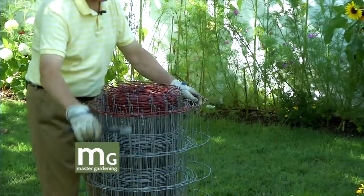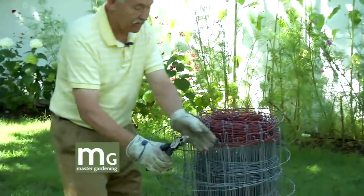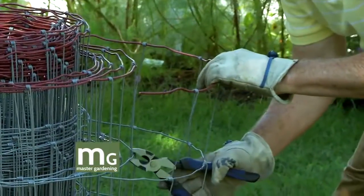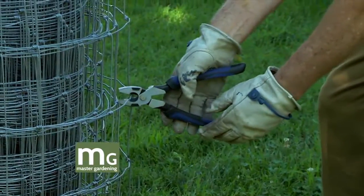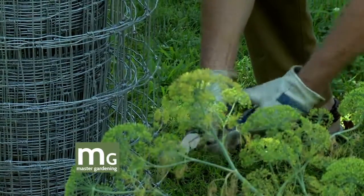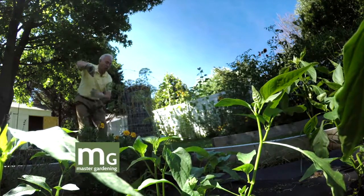I already know from experience it's 12 squares per cage length. You need a pretty good pair of pliers — I've done them without really good pliers and you've got to be pretty strong. I'm wearing gloves and that's for a good reason. Three, two, one — okay. This will probably not cooperate because they know we're on TV.